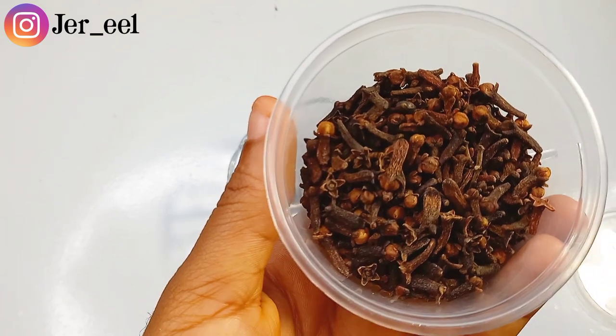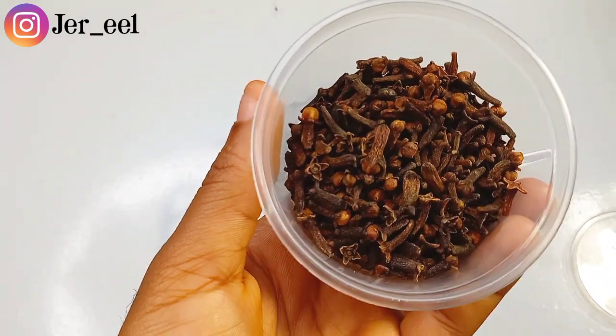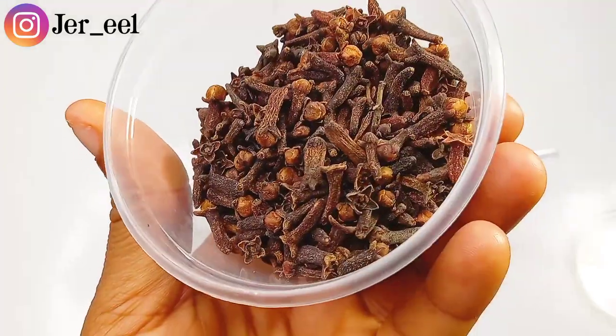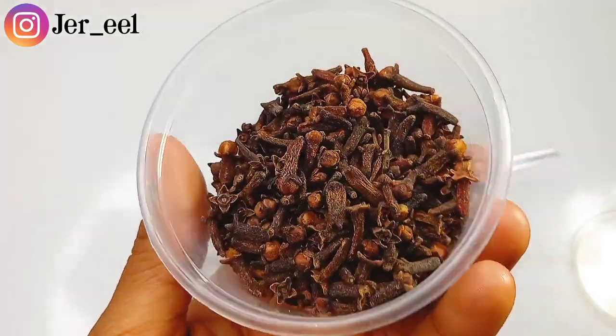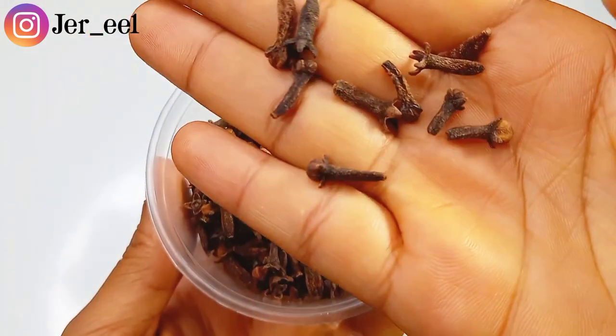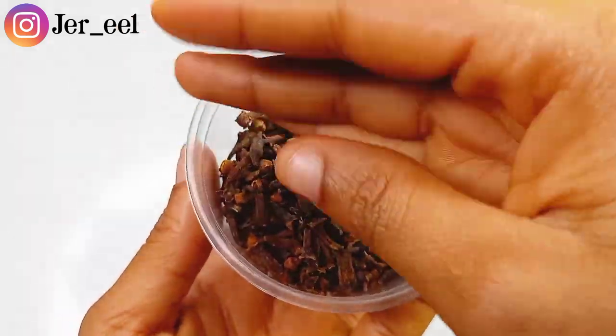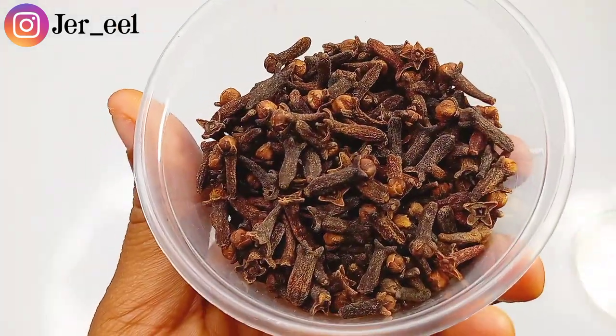The first ingredient I used was clove buds. These are dried clove buds. Clove promotes hair growth and it reduces hair fall. It helps solve the problem of hair thinning, keeps the scalp fresh and reduces scalp infection. Clove contains a compound known as eugenol which stops alopecia and promotes hair growth.